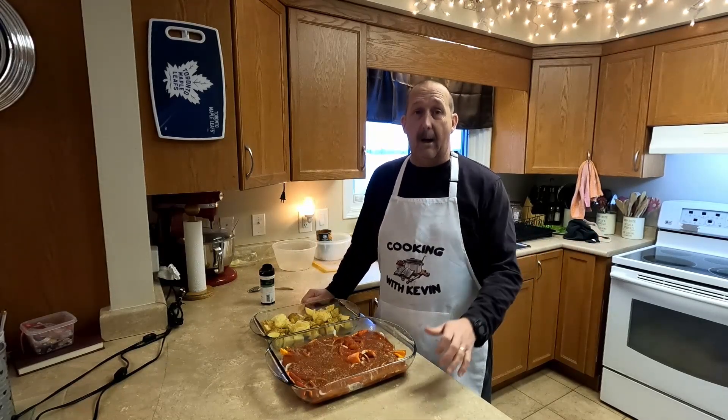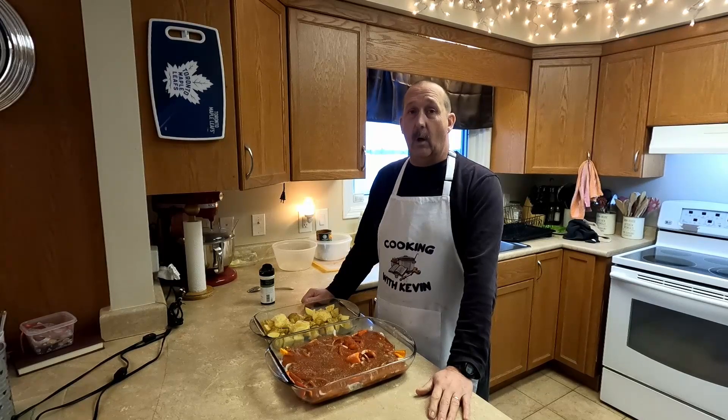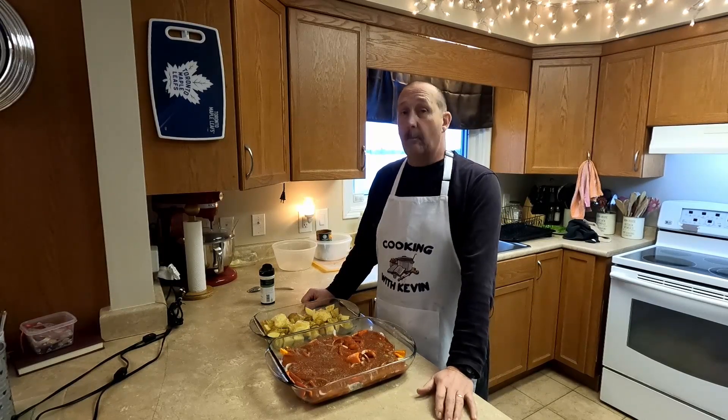We're going to pop that in the oven. When they're ready to go for the taste test, I'll bring you back.